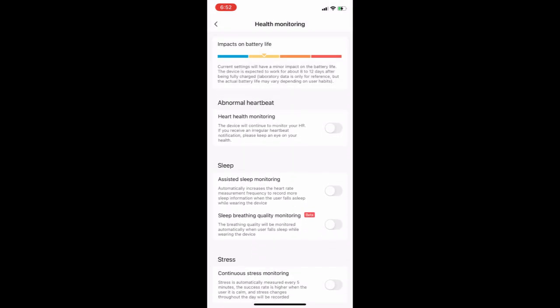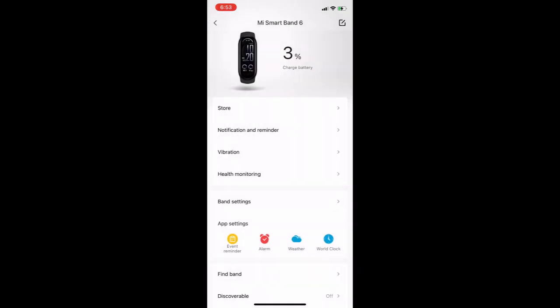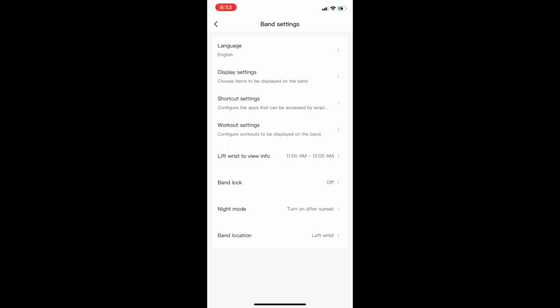You need to turn off all the sleep assistance features — that drains a lot of battery, so stay away from that. Also check these band settings.